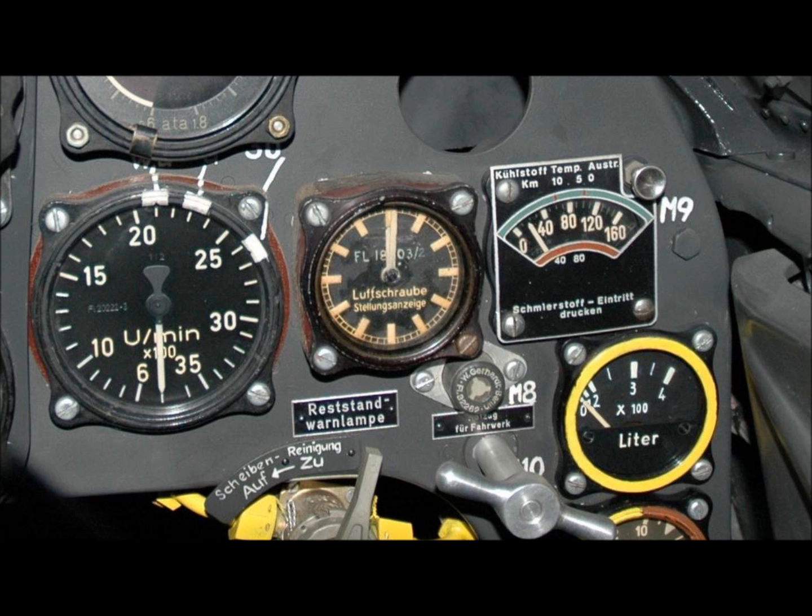The last item in the manual system is the prop pitch indicator, or Luftschrauben-Stellungsanzeiger. This little clock-looking instrument is often misunderstood, and in some British intelligence reports evaluating the VDM prop pitch control system, investigators could not understand the point of the instrument and wrongly thought it was an unnecessary extravagance.